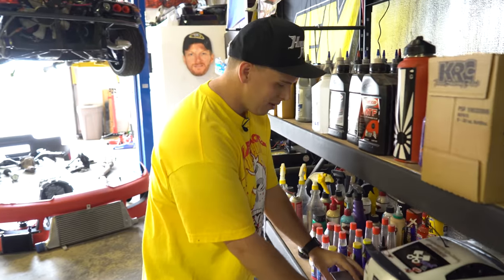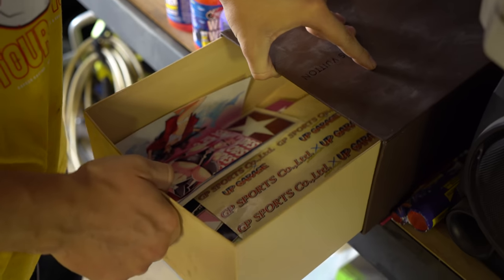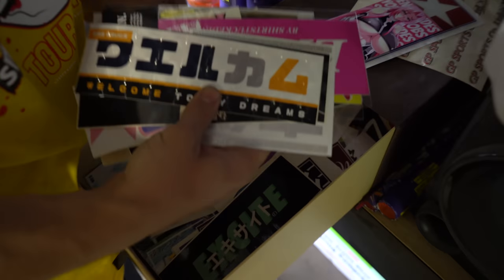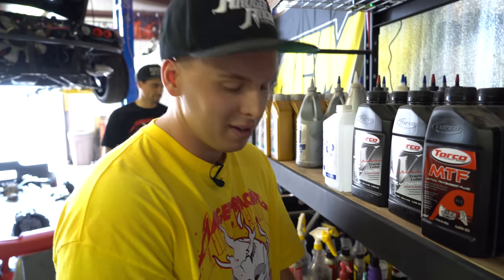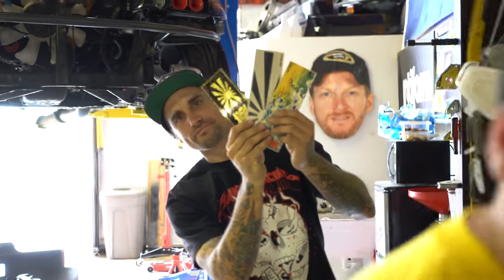I wanted to point out one thing specifically — stickers add horsepower depending on their size and how rare they are. So this is where whenever I need a little boost, I just come in here, grab a couple of slaps, up the horsepower all day long. Tons of horsepower in here. Definitely a necessity for your garage — get yourself a sticker box, get yourself a slap collection. Grab some slaps from us. We have some dope ones.